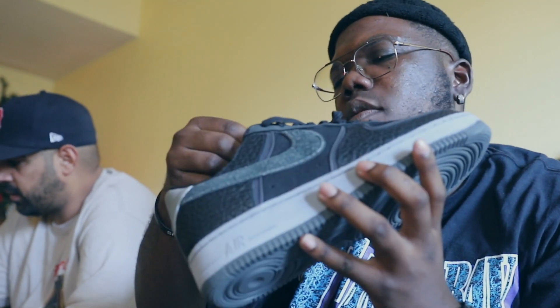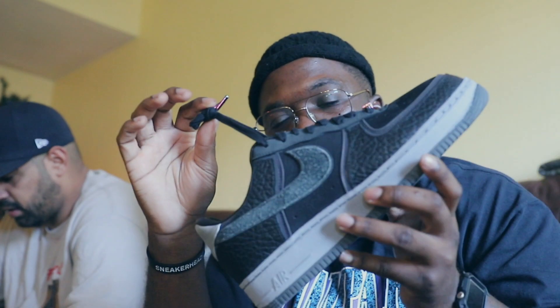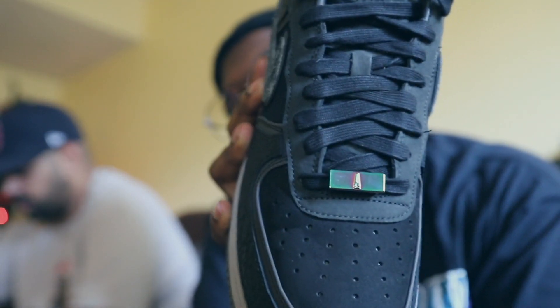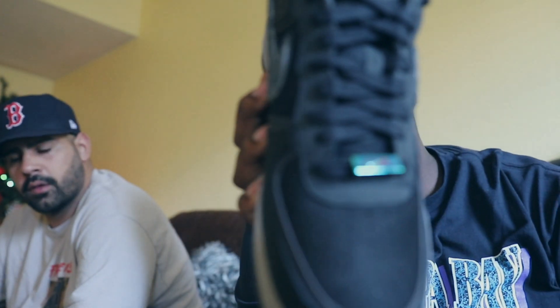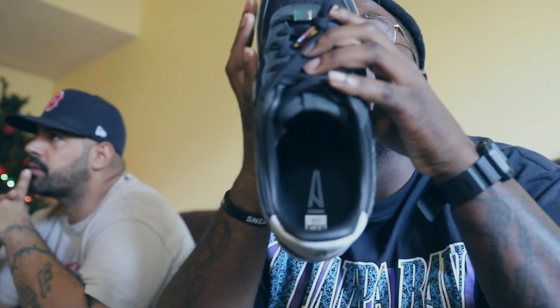I would say like nubuck on the toe box — it's not really suede, it's like a nubuck. Nubuck on the side panels as well. There's a lot of materials going on. These look like wax laces — you got wax laces with iridescent aglet tips. Biggest thing you'll notice is the little plate right here — it usually has the 07 or the Air Force symbol, but this one has an 'A' on the right shoe, and on the left shoe you have a Nike check. The insole also has an 'A' on both sides. Nothing crazy.